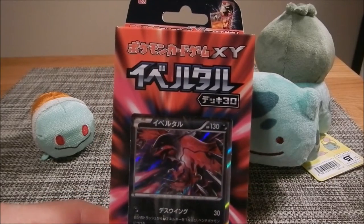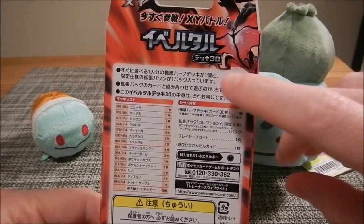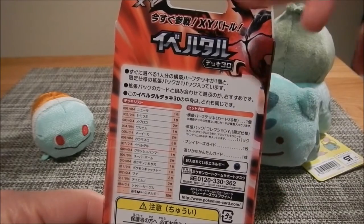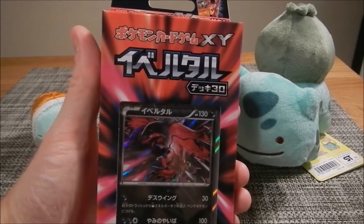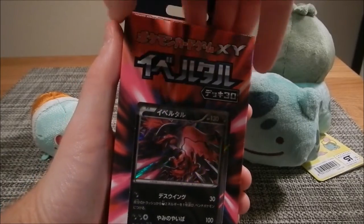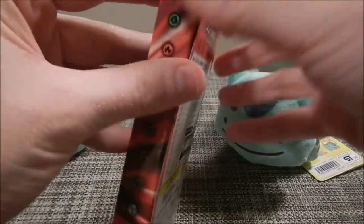It also has a Pokemon Collection Y booster pack in here, which is the first of the XY series booster packs. And I understand that it will be a first edition pack, which is a very, very nice touch if that is the case. I've opened a few which are not first edition ones. If we can get a first edition and pull something good, that would be amazing.